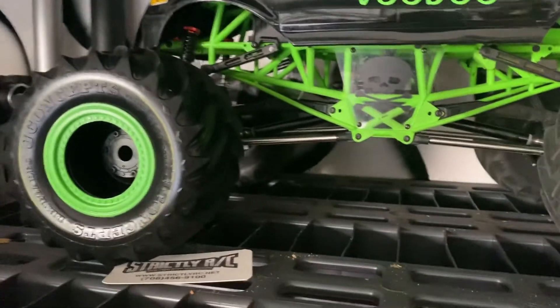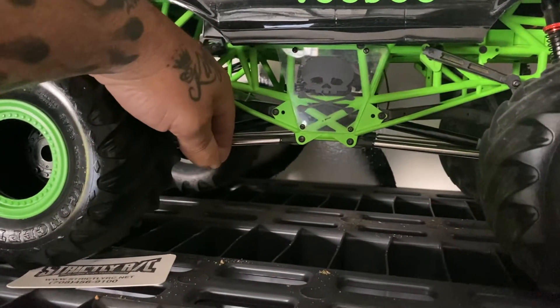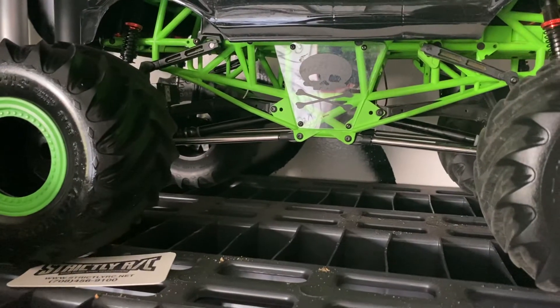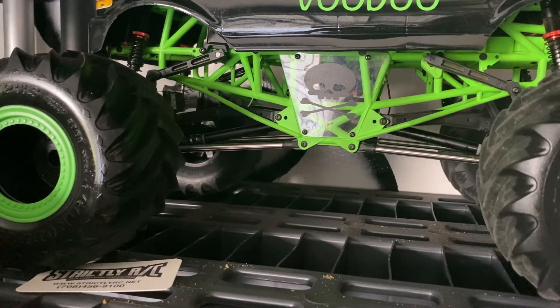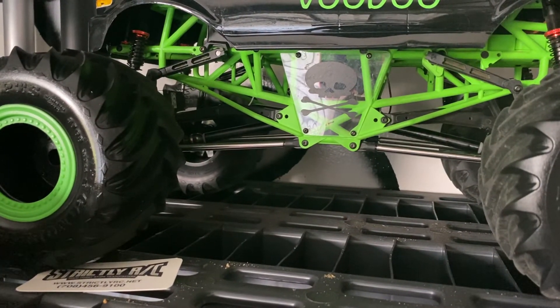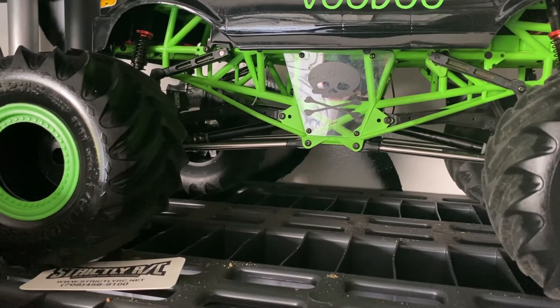Did a couple of upgrades on it — Vanquish all the way — and put the Hobbywing brushless system in it. Haven't gone to 3S yet; I'm trying to stick with 2S for right now because I'm breaking parts left and right and I want to keep it running.